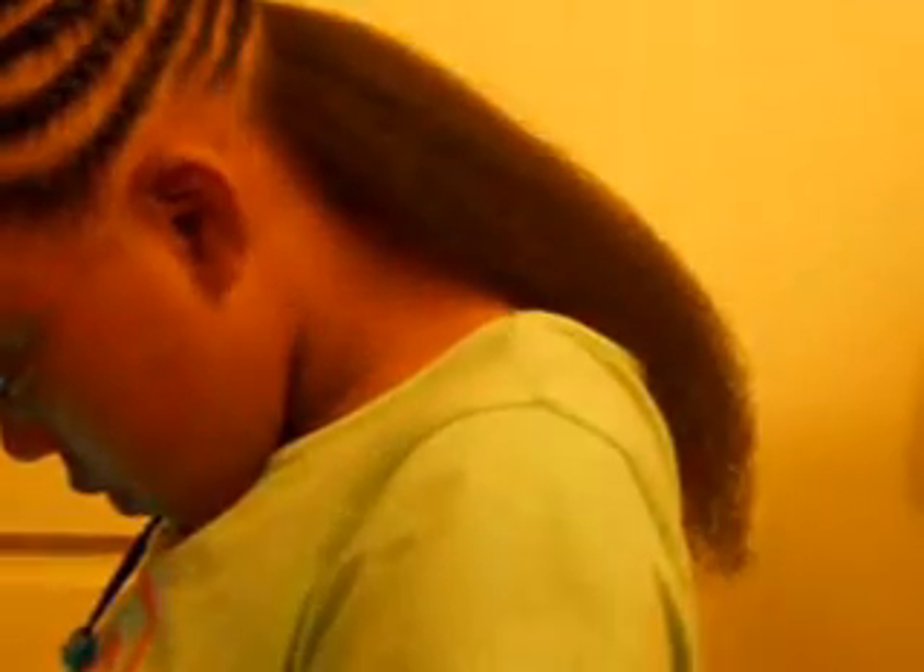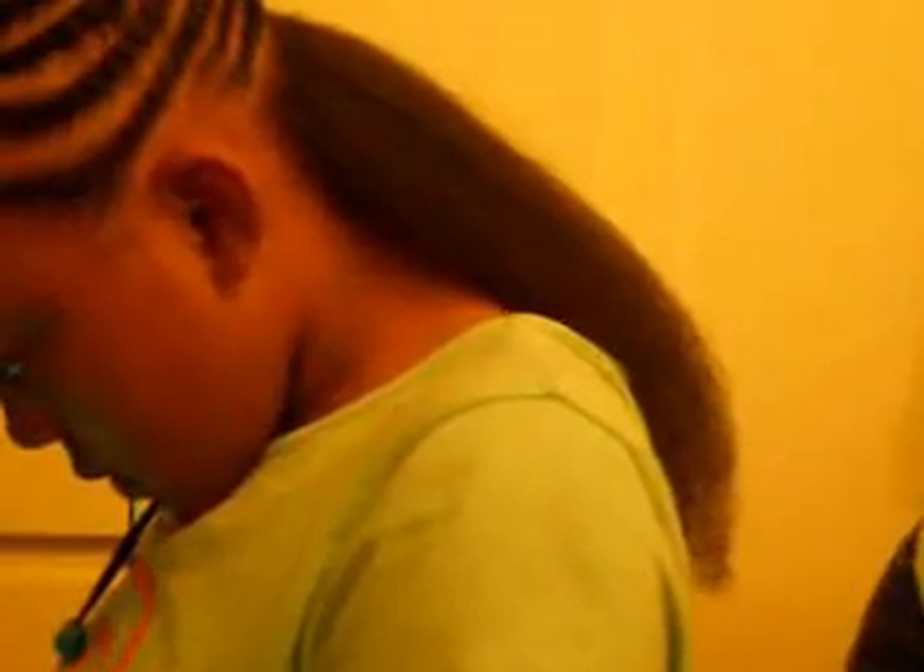I also used the conditioner — the John Frieda Root Awakening Natural Eucalyptus Strength Restoring Conditioner, Breakage Prone. 30% more free. It's an intensive formulation, soaking from roots to end for smooth, breakage resistant hair. I used that on her hair today when I washed it. Then I combed it out.